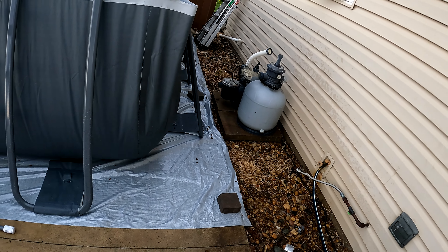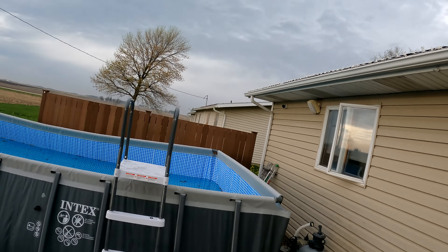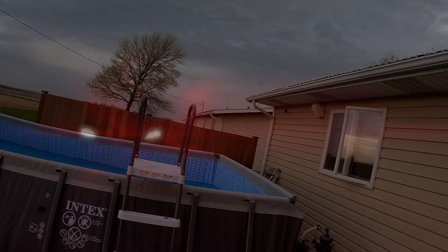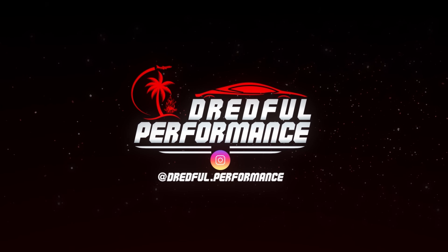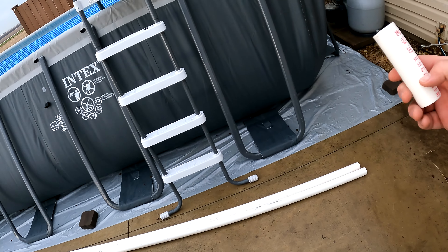We picked up some plumbing that we're going to use to do hard plumbing from the side to the back in this area. And then we're going to use the Intex hoses to connect to the filter system we have there. That's what we're doing today.